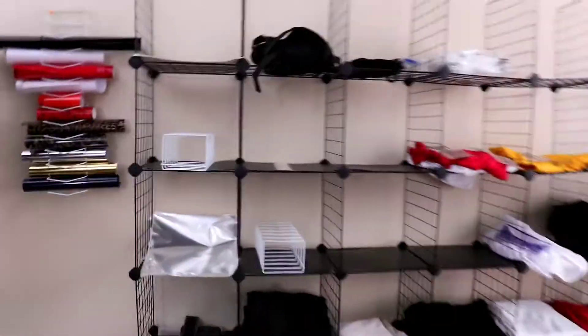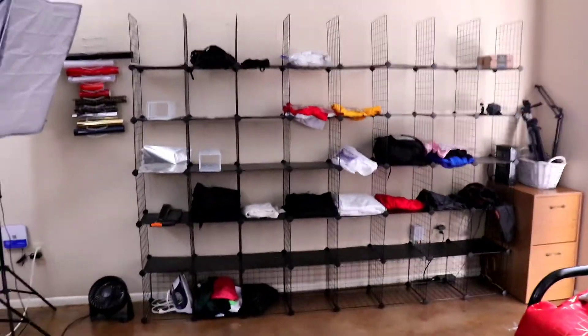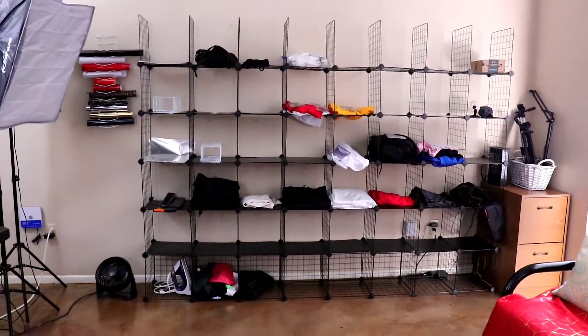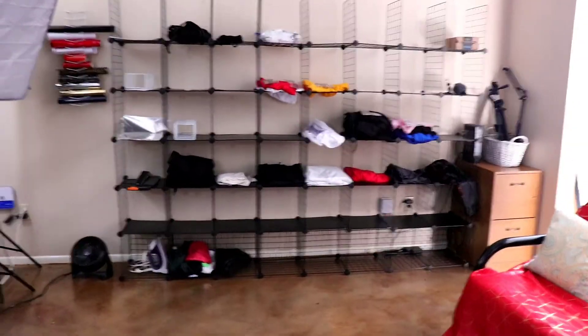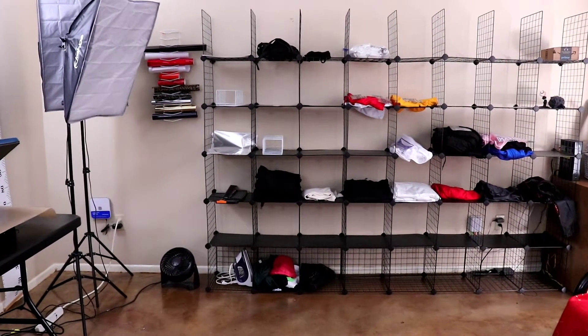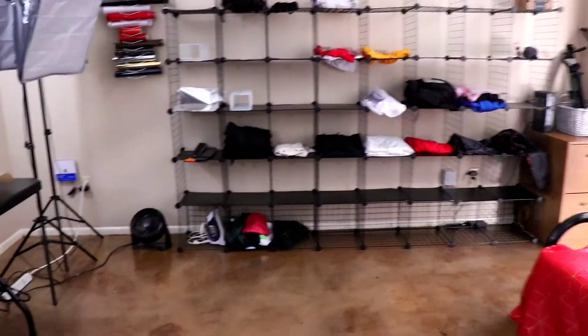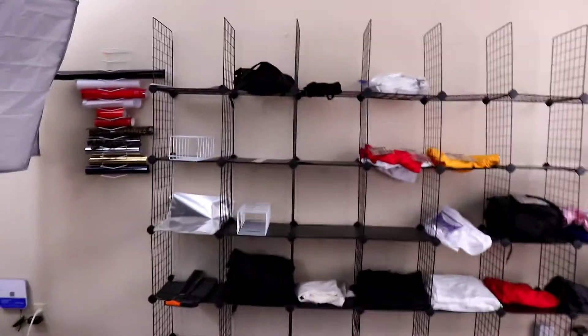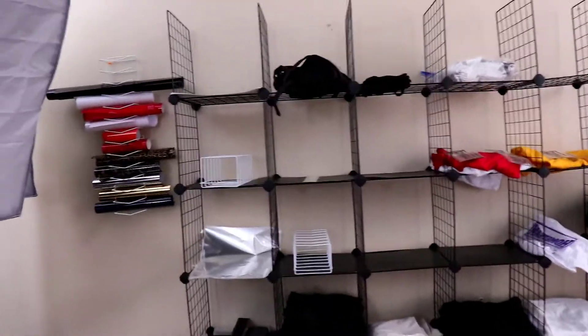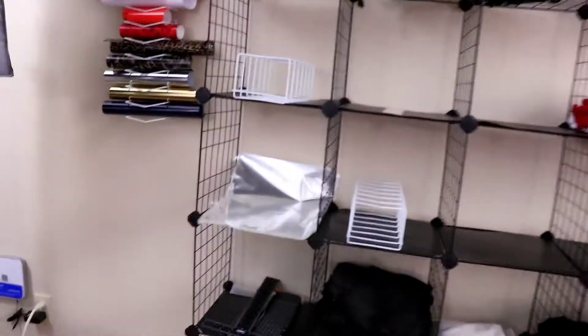I don't have a big selection yet. I got this rack from Amazon — it's actually a two-in-one. I think it's about sixty dollars for one set and I have two sets. We're planning on keeping inventory here in the house, so right now it's just helping us store things.